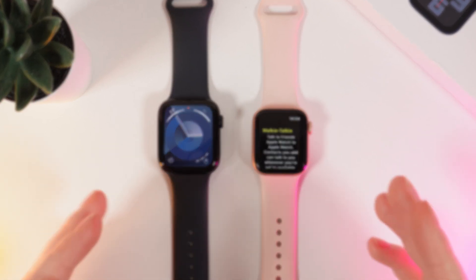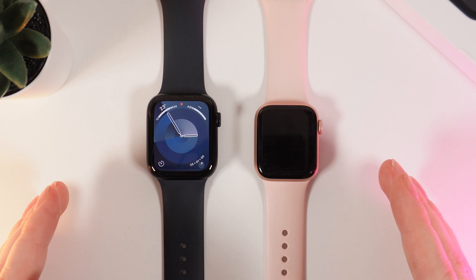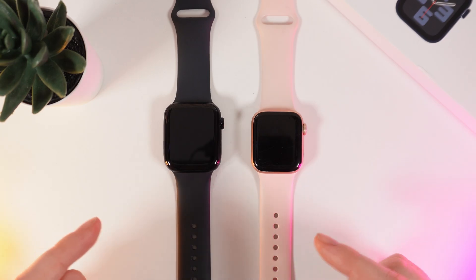Hi there! In today's video I will show you how to use the walkie-talkie feature on your Apple Watch SE 2nd generation. I have taken a second Apple Watch Series 4. Let's get started.